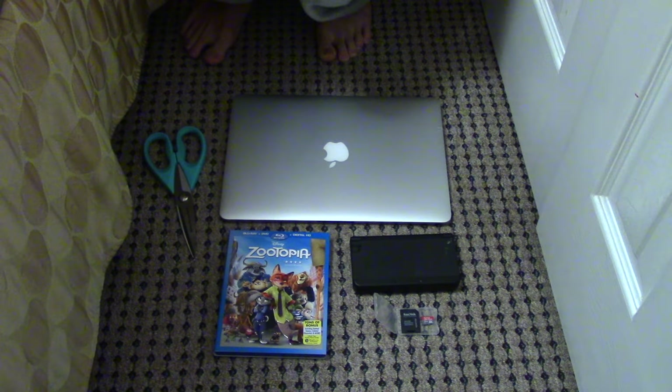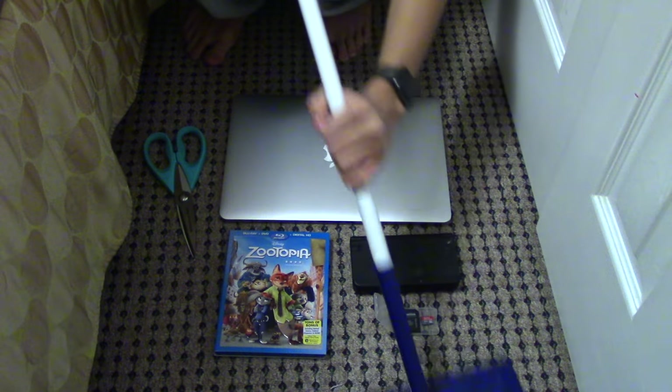Alright guys, that was my Black Friday haul unboxing. Thank you very much for watching. I have a lot of stuff I have to set up and play with right now, so see you guys later. Thanks for watching.